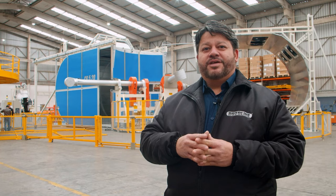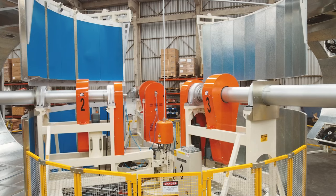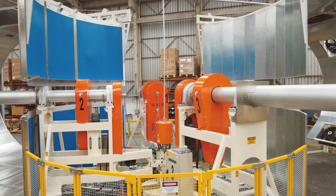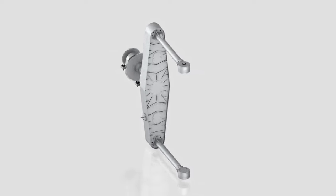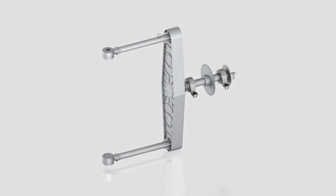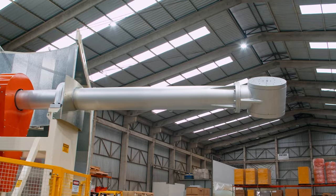Carousel machines can be equipped with three or four cars working independently. This machine is equipped with straight arms, with the option to exchange for a C offset arm, and the option of single or double airline.